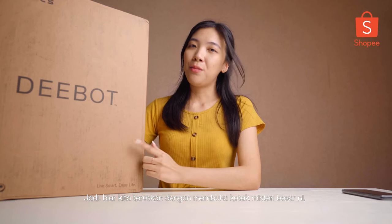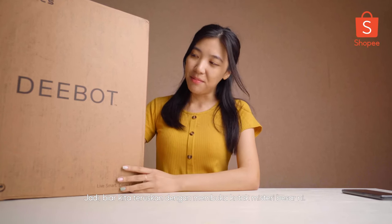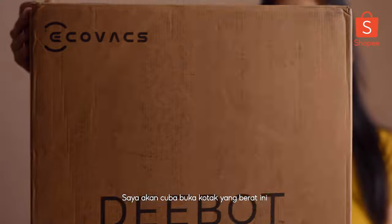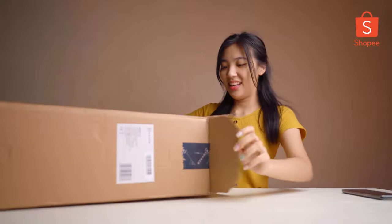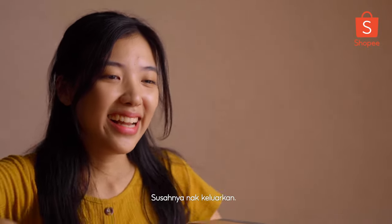So now let's move on to unboxing this big mystery box here. It's kind of heavy. I'll try my best to open. It's hard to pull.